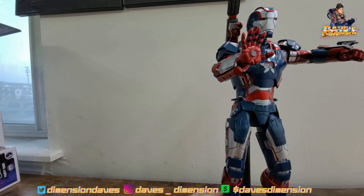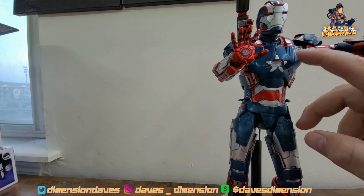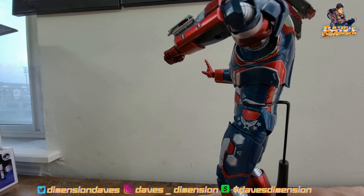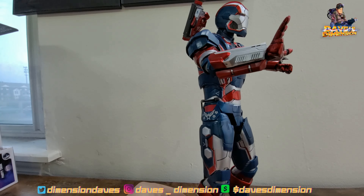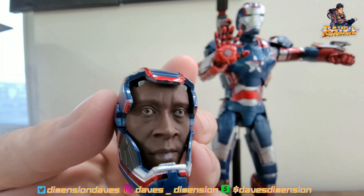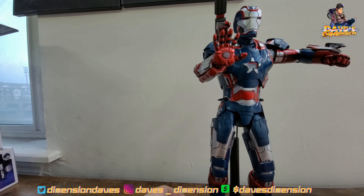I'll have a link in the description below. There's a lot of inconsistency — this looks more matte than the semi-gloss we have up here. For $45 before shipping, it's not bad, it's not great, but it's not bad. The Cheadle head could be much worse — he just looks kind of zombie-like compared to Hot Toys, but that's Hot Toys, so it is what it is.